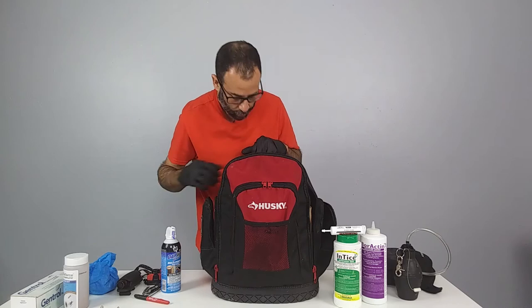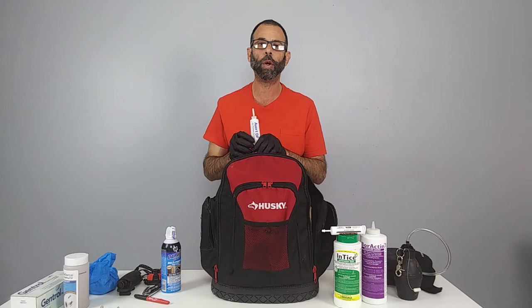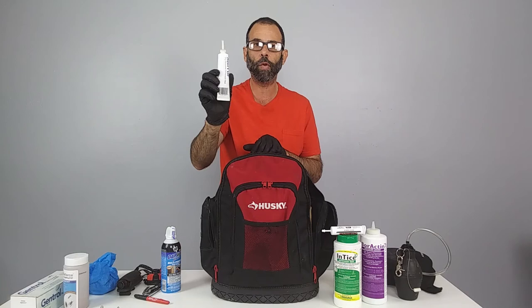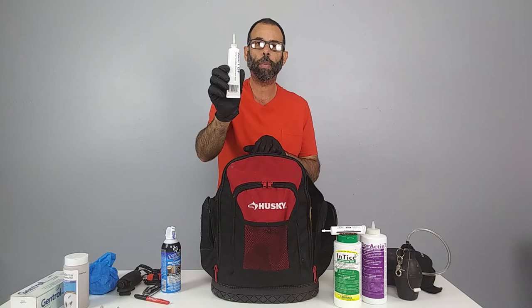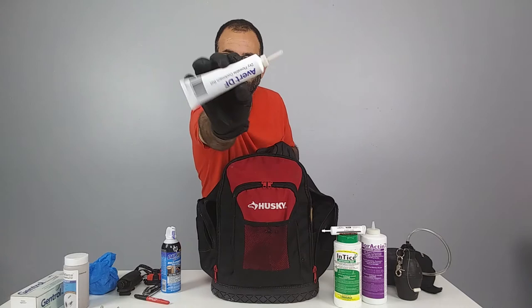We've also got Avert — we love Avert as an add-on bait for American and German roaches. You put it in voids: the back of the dishwasher, the back of the refrigerator, inside kitchen cabinet voids, or behind outlets in the wall for American roaches — especially in apartment buildings where they transfer from one unit to another. We're using Avert dry flowable.